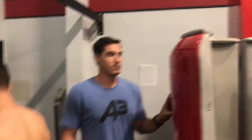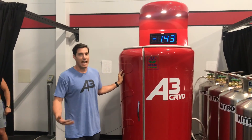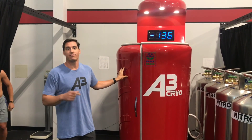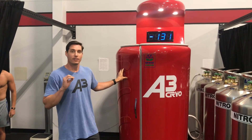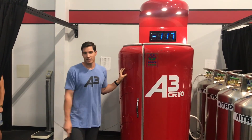If you have any questions, you can give us a call at 661-885-8889, or shoot us an email at info@anumerical3bakersfield.com. Hope you enjoyed today's video.